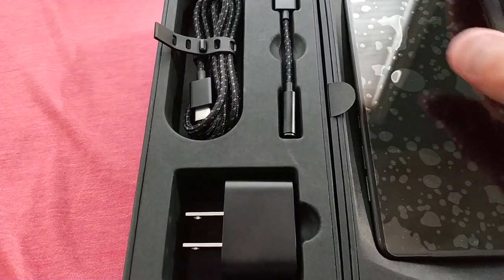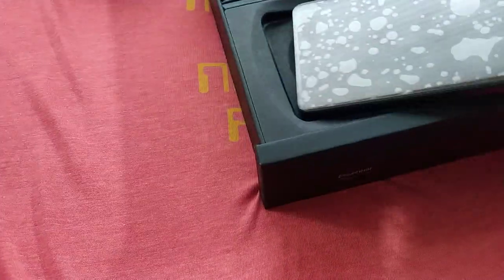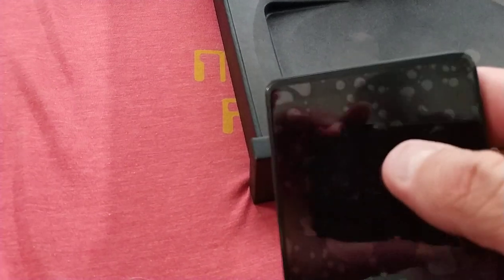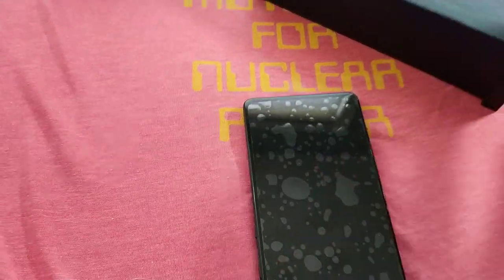Basically, you have a larger screen in a smaller format. The screen size is 5.7 inches versus a 5.5 inch, so it's larger than that. But there is a little sacrifice, because there's a notch, and sometimes you can't utilize the full size of the screen.